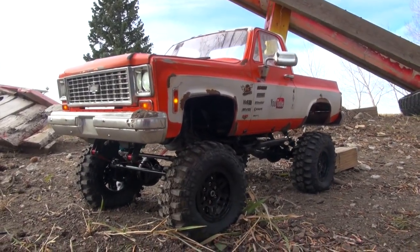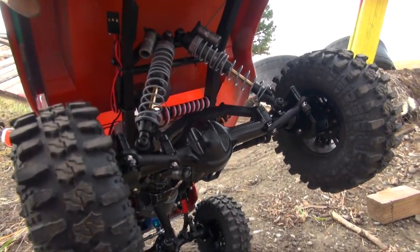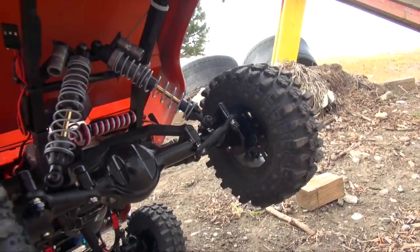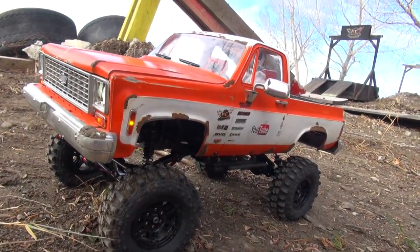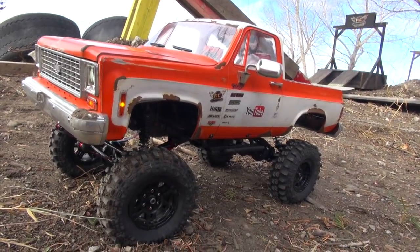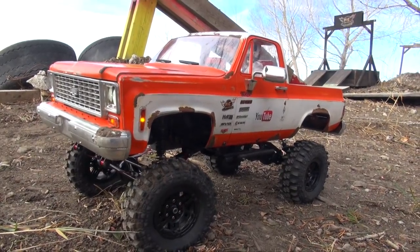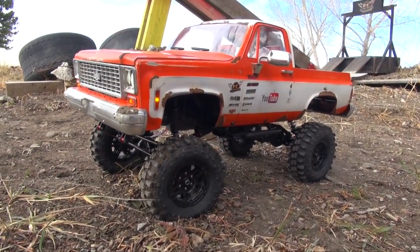I want to see how these portal axles perform — this is my first run of them. You can see them on the back. I did reverse my motor polarity so I have the right direction of wheel spin, and I should have mentioned that in yesterday's video, but I'm covering it now. Shall we get started? Let's do this.